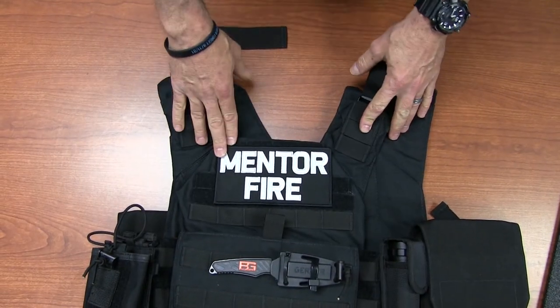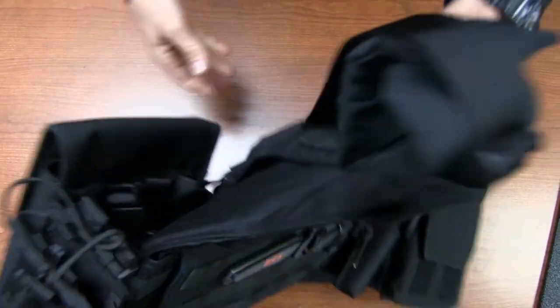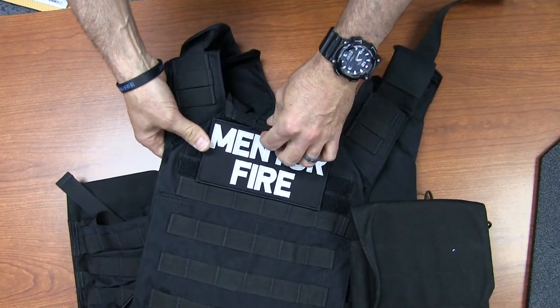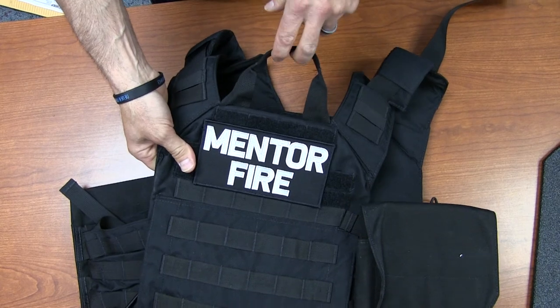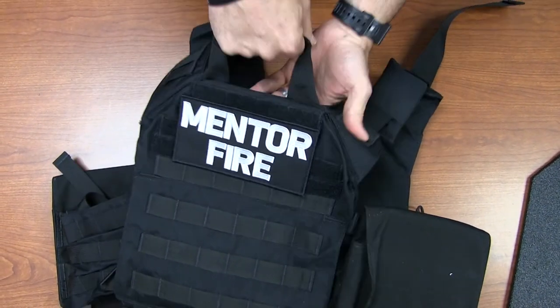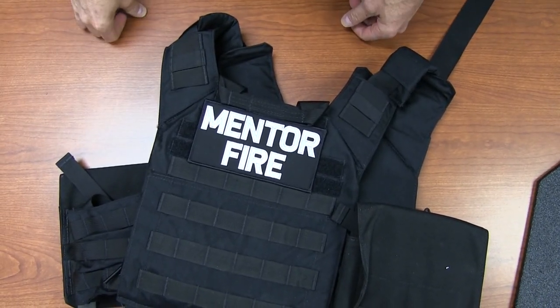We have easily identifiable markings — Mentor Fire on the front and on the back. A quick easy way to determine the front from back is this strap here. This grab strap — if someone needed to grab you, there's a nice grab handle sewn in to grab the whole vest by and drag someone if needed.